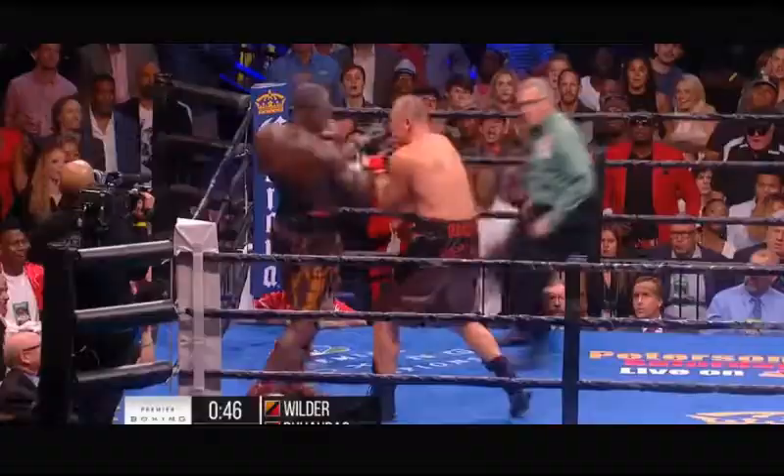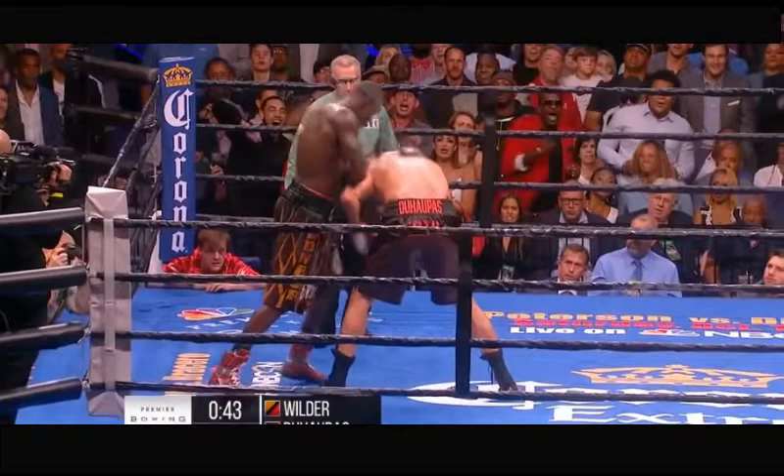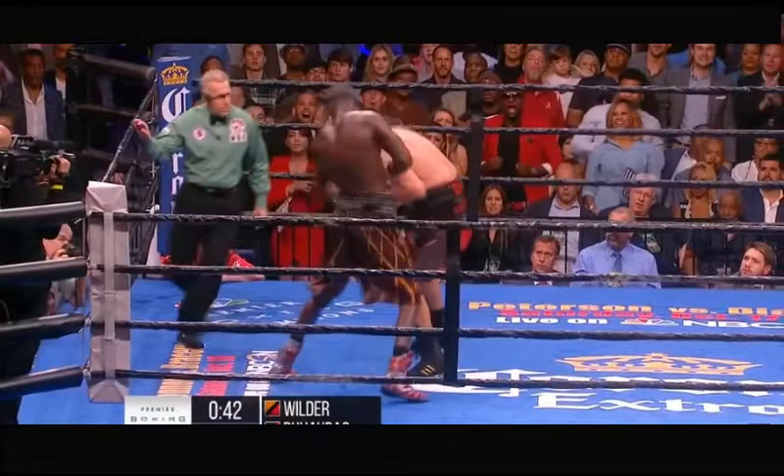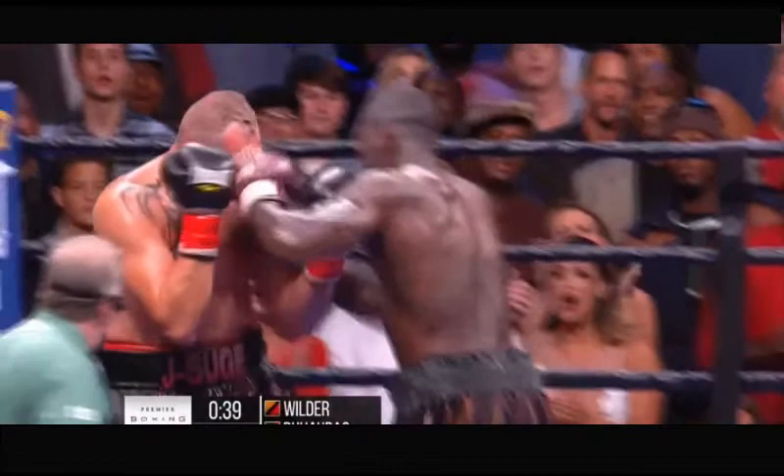Then an uppercut. Watch — Wilder pivots yet again right after that uppercut, controls Duhapas with his left hand, and pivots to get almost behind Duhapas, landing the same combination: left hook to the body, right uppercut to the head. He does another pivot to get behind Duhapas again — that's four pivots in a row. Beautiful boxing from Deontay Wilder.